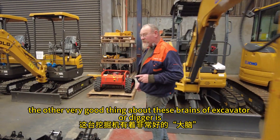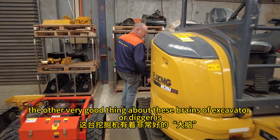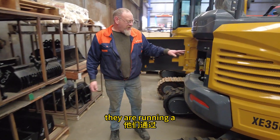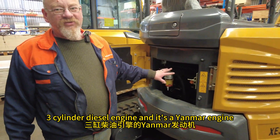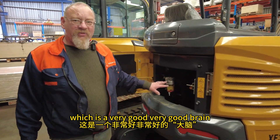Another very good thing about these brands of excavator or digger is they are running a three-cylinder diesel engine — it's a Yanmar engine, which is a very good brand.